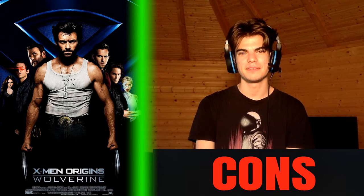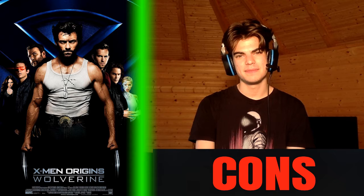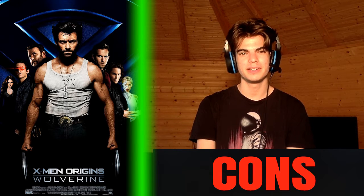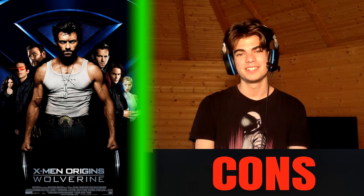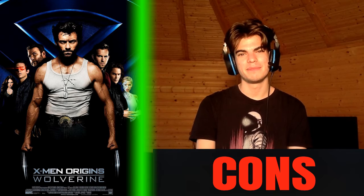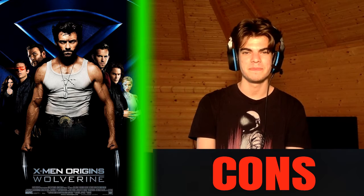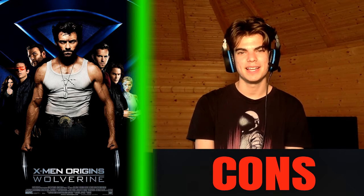In the opening credits, it flashes through a montage of Logan and his brother in all of these different wars, as they've been alive for many, many years. You get to see him montage through some wars, which would have actually been quite cool to see the whole movie dedicated to. But nope, just a montage. If you've been watching any of my previous videos, I've expressed that I don't really like those montages — I think they're a very lazy way of telling stories, just a way to cheat through it.